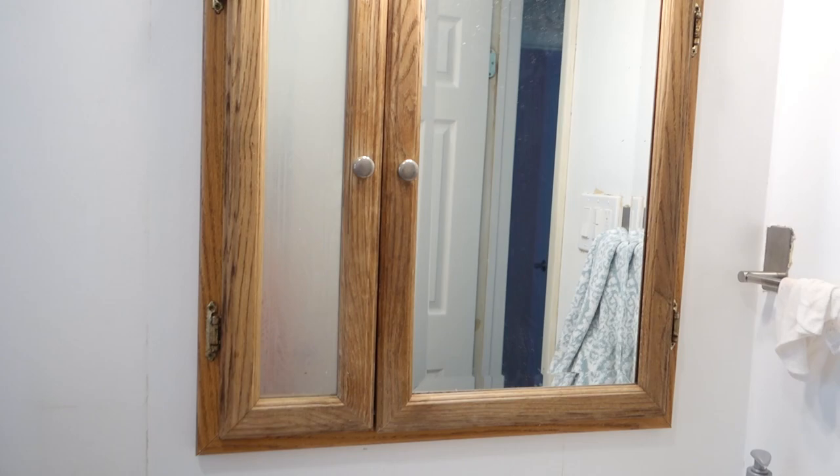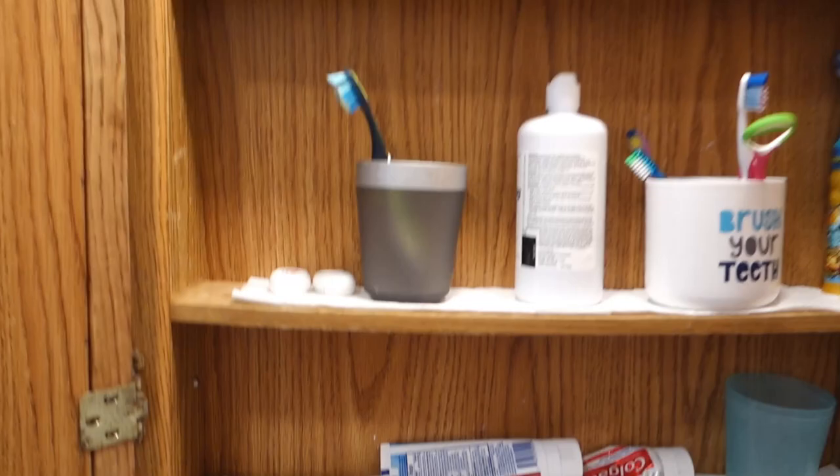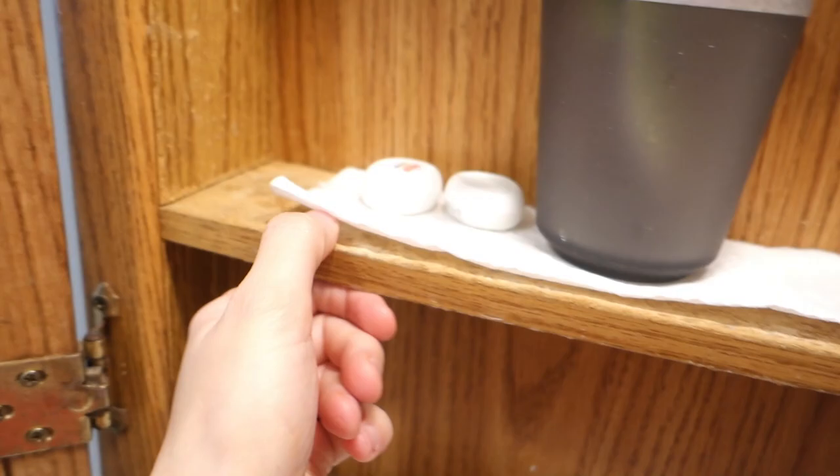If we do decide to redo the whole bathroom at some point, I could pick something totally different. I think part of this is real wood, but I'm sure part of it is not. The shelves are really damaged, so I'm going to be cutting them out with a Dremel tool that has a wood cutter on it.